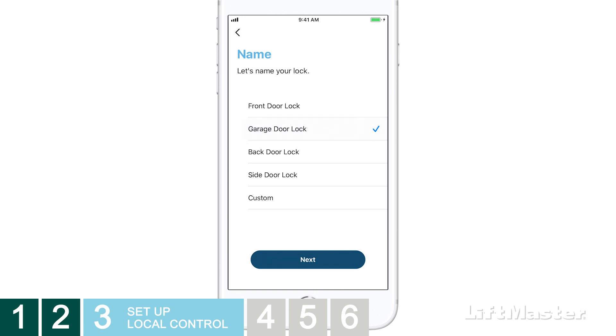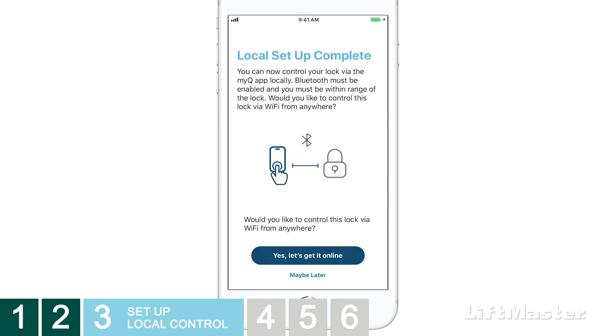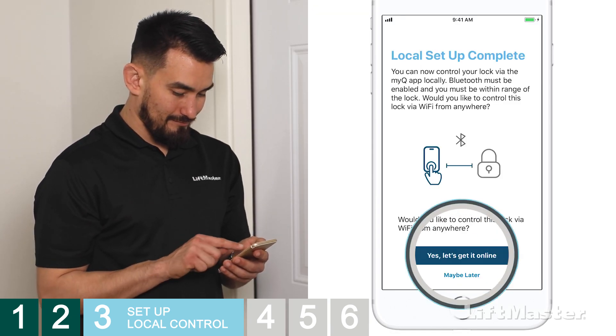Let's name your lock. You can either choose a pre-named lock from the list or tap Custom to create your own personalized lock name. Tap Next — your lock will be added to your account. This may take a few moments. Local setup is complete. You will be given the option to continue with Wi-Fi setup. Tap Yes to get it online.